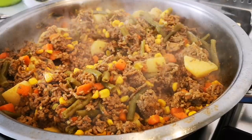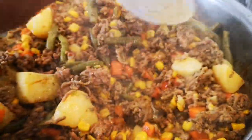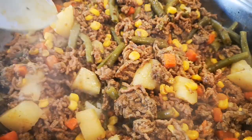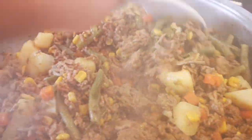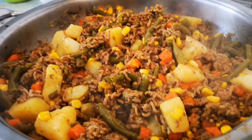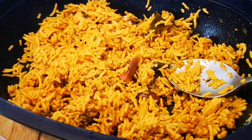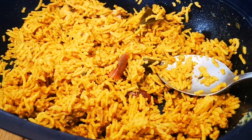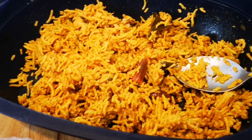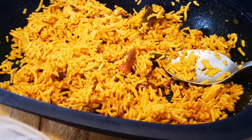Here we go guys - it has cooked down completely. The mince is nice and the potatoes are soft. You can dish this with bread, on its own, or serve it on top of rice. I have some leftover rice from the other day and I'm going to add it to this and stir-fry it for a few minutes until the rice has warmed up, then serve it with leftover slaw.